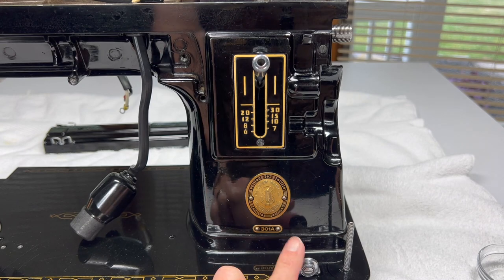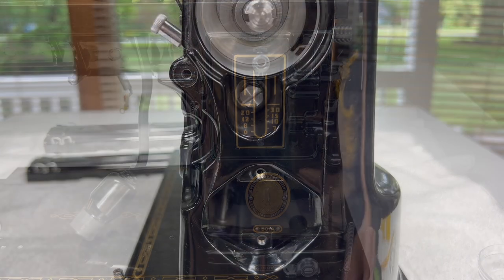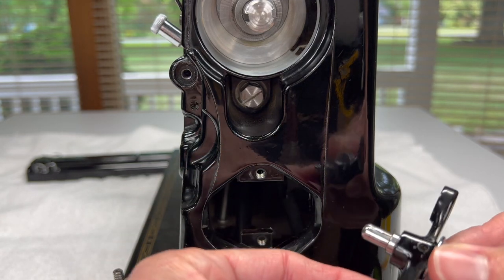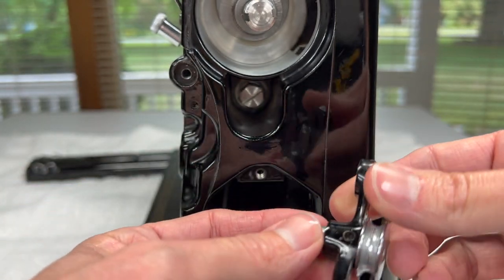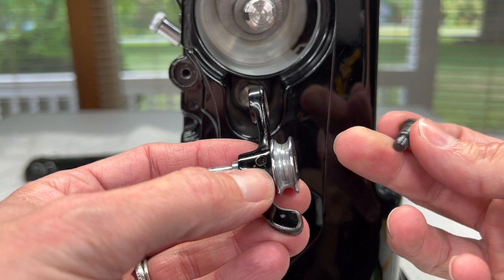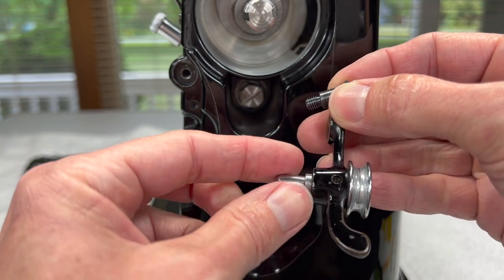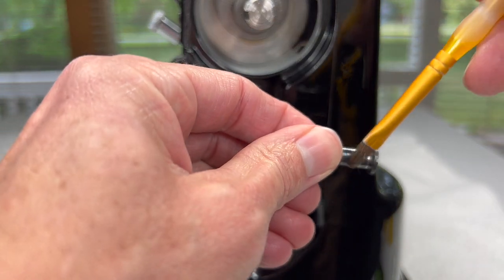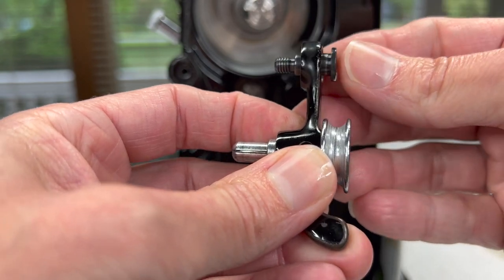Now we have the bobbin winder tension bracket back on and the bobbin winder stop added. The next part is the bobbin winder itself — specifically the bobbin winder frame with pulley and spindle. We've put a little oil in this hole; if you forget you can always do it after it's on the machine. You should have your bobbin winder frame hinge screw going inside this hole. I do oil this part just a little bit because it will be rotating, then I just slide it into the bobbin winder frame.